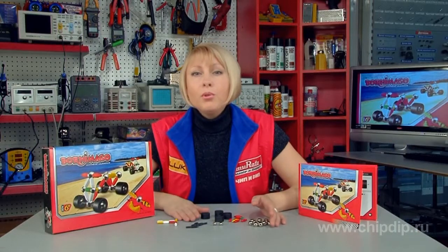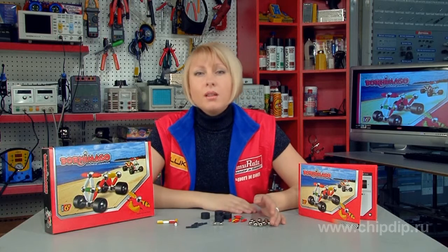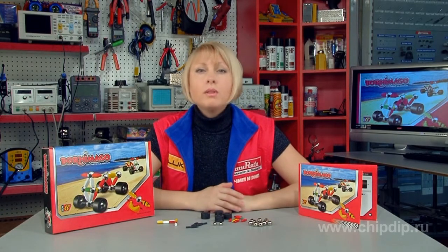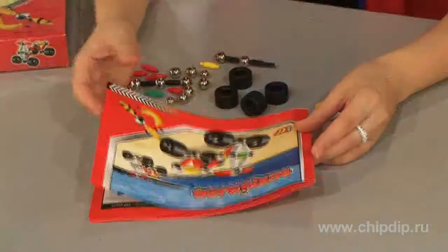The components of this construction kit can be used to assemble a four-wheeler. The Bornemarga model construction kit was developed for educational purposes. Its aim is to teach a young constructor how to use the main geometric shapes as a basis for creating models.